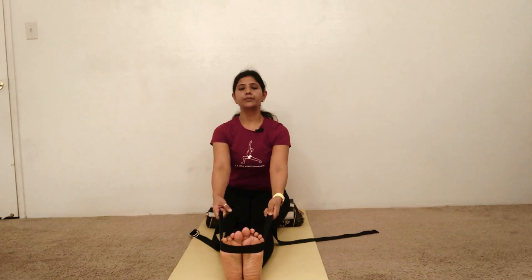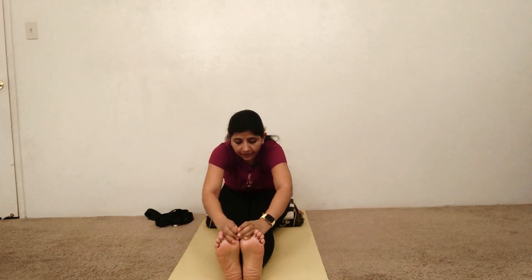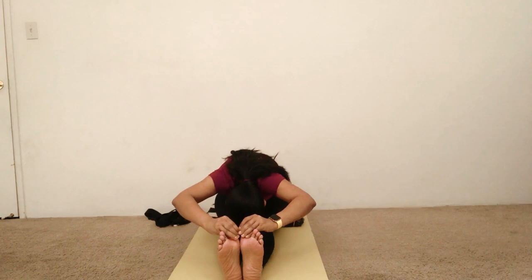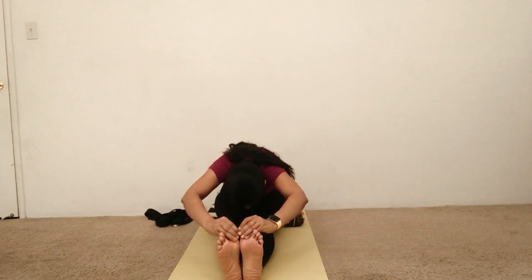Then release the strap and sit in Dandasana. Our next pose is Paschimottanasana, Forward Bend Pose. Again start with Dandasana, arms by your side. Bring your hands into Urdu Hastasana in Dandasana, then on exhale extend your torso forward and catch hold of the big toes. Again on exhale, bend your elbows to the out and up, then bring your chin and then your forehead towards your shin. To come out of the pose, inhale, raise your chest and head, then release your hands and come back to Dandasana.